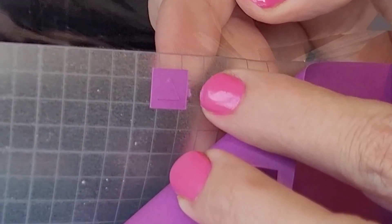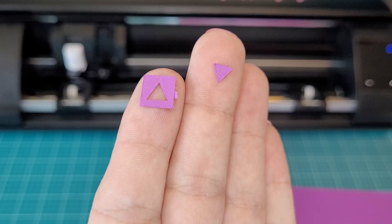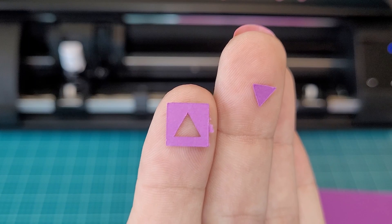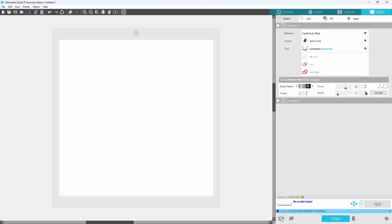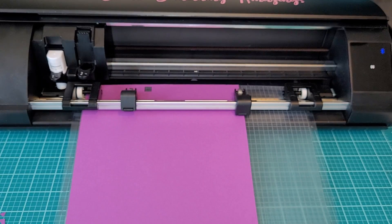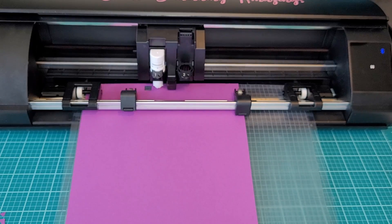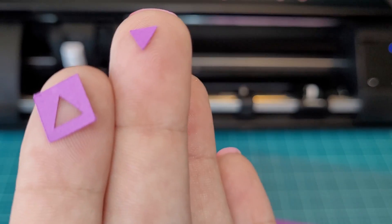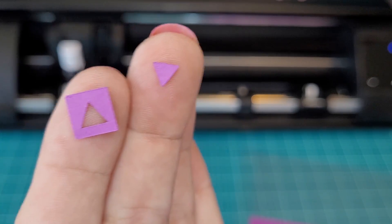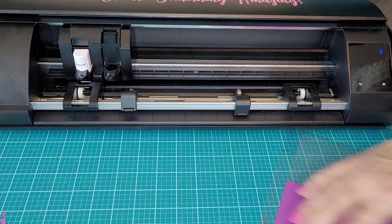That looks pretty good except for this little piece — it caught a little snag. Here are the two pieces cut out. You can see that one side is looking a little bit rough. For this I'm going to actually bump my speed up by a little bit. I know that may sound a little bit backwards but that's what we're going to do. Now we're going to do a blade depth of three, a force of twenty, and a speed of eight. Now these are some nice clean edges inside and out, and we have figured out the cut settings for this purple cardstock.